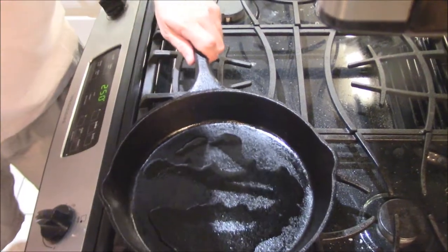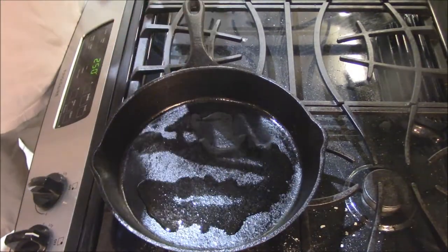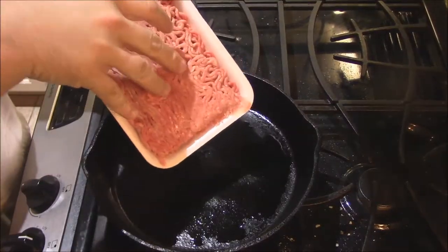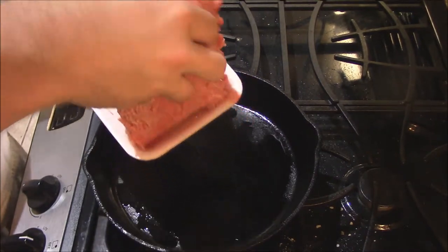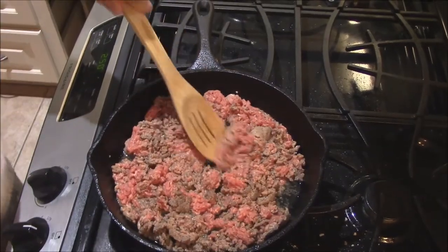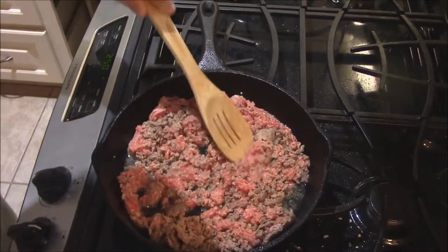I got my cast iron right here heating up. We ain't gonna make as much as we made the other night. As soon as it gets heated up just a little bit, I'm gonna put about a half pound — actually a pound of 80-20 ground beef in here. We're just gonna brown that down, cook a lot of water out of it, till we get all the meat nice and brown.